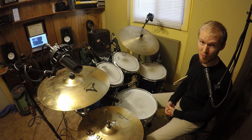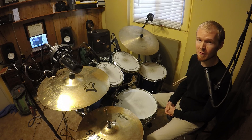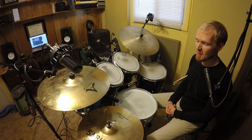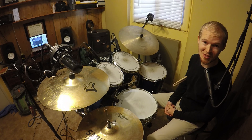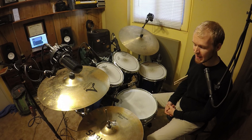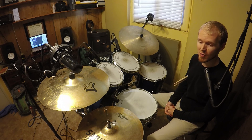I would recommend doing this for about three to five minutes continuously. I think you'll really find a flow creatively and you'll really just start to have a good time. You can kind of get lost — you might end up playing for 20 minutes and think it's just five. So have a good time, and check out the next couple of videos coming at you for more ostinato ideas for the feet.